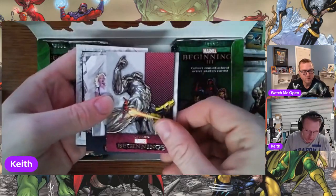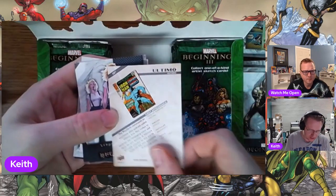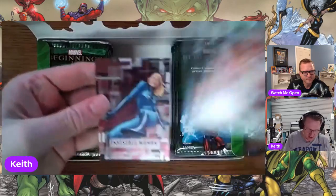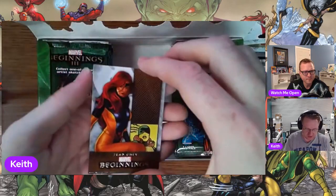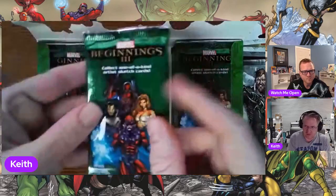That is Ultimo, who is obviously an Iron Man foe from way back. The Cuckoos, Silver Sable, Hood, Invisible Woman. This box has not had the problem that some of the other boxes have — a bad insert collation where you'd get one pack with three inserts and one pack with just one.